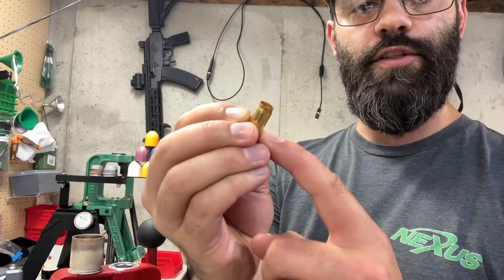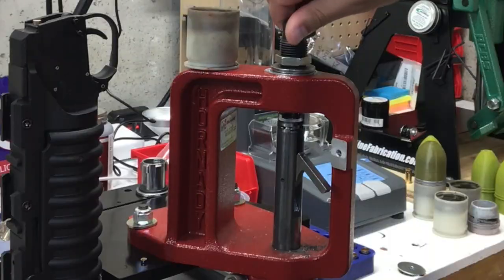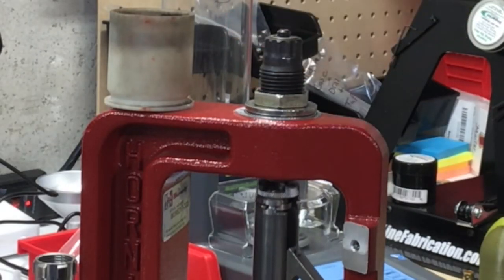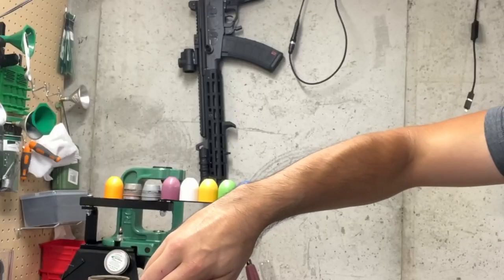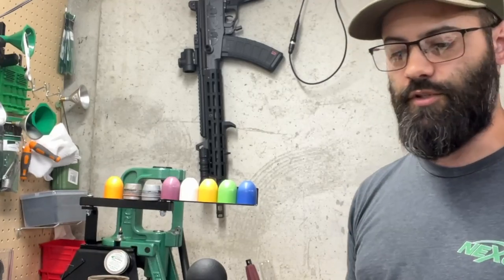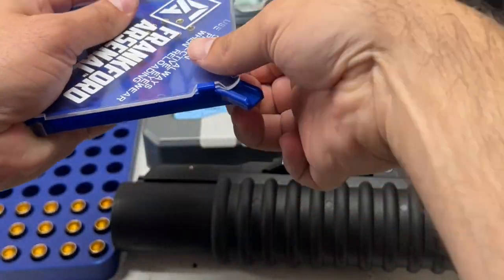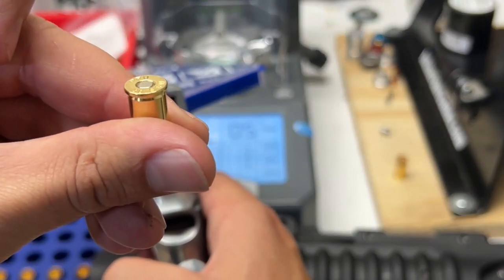Here's how easy it is to set up the die. Raise your ram all the way up to the top of the shell plate. It's contacting - I'm getting firm contact, that's exactly what I want. Tighten down the lock ring nice and tight and confirm you're making firm contact. That's all you need to do - there's no messing around, no fine-tuning, nothing like that. It's extremely simple. Pistol primers are just sub-flush - you can kind of see it.